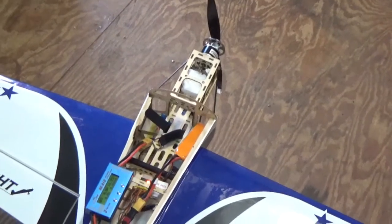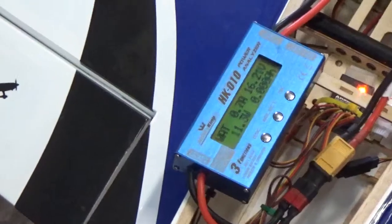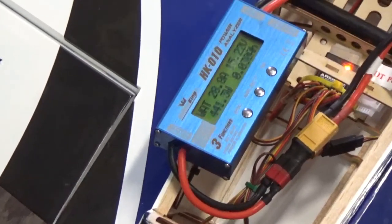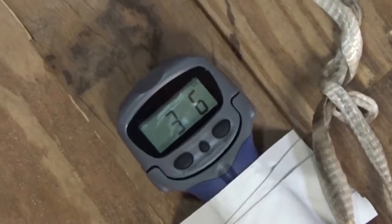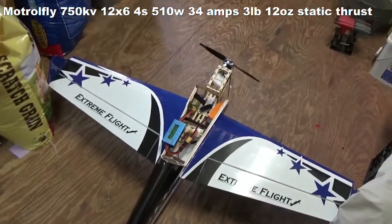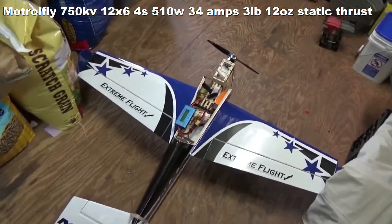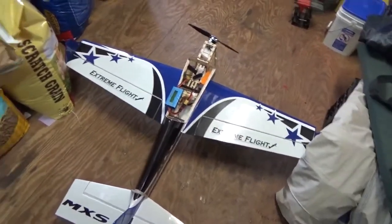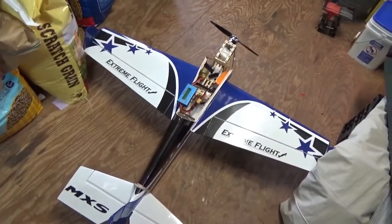Now we're going to try the MotorFly on the 12-6 prop. I think this is where the Torque is going to be better — the Torque is going to swing this prop better on 4-cell — but let's go ahead and see what we get anyway. Yeah, definitely not as much thrust with the 12-6, and the Torque will obviously swing the 12-6 better than the MotorFly, but definitely interesting.